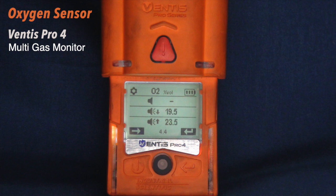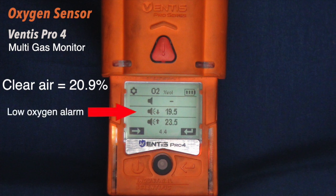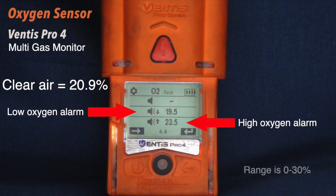The oxygen sensor detects the presence of oxygen in percent by volume of air. In clear air, the oxygen sensor should read 20.9 percent. The low oxygen alarm activates at 19.5 percent. The high alarm activates at 23.5 percent. The measurement range of the oxygen sensor is 0 to 30 percent.